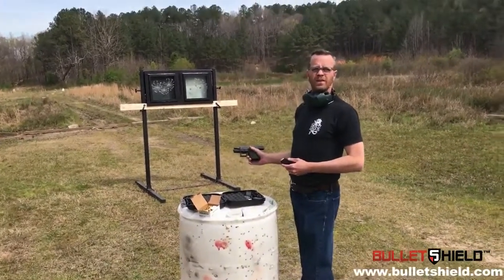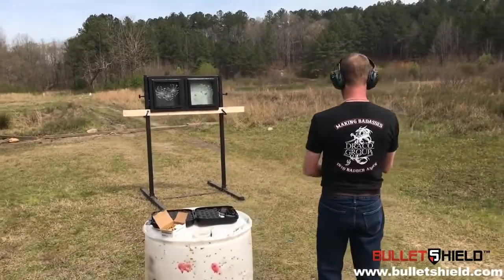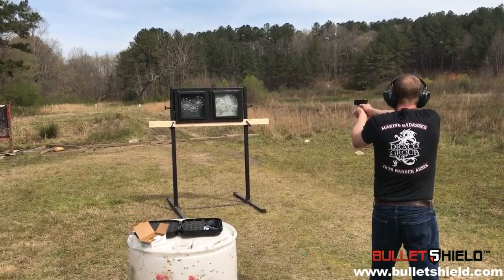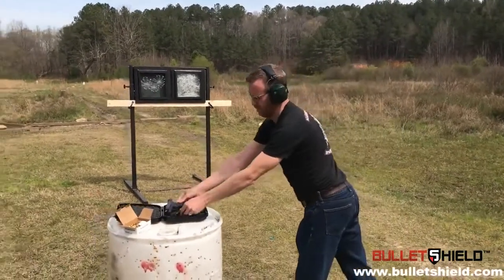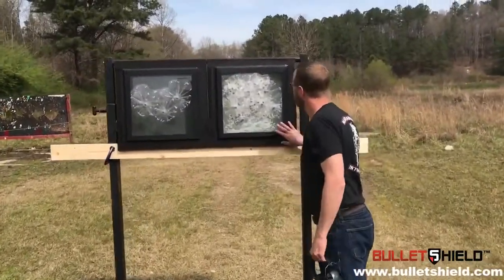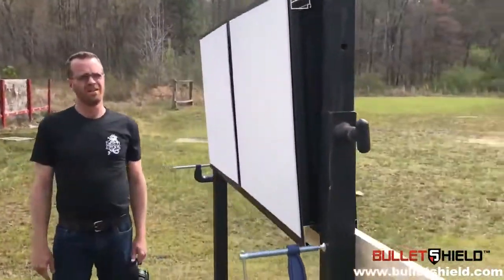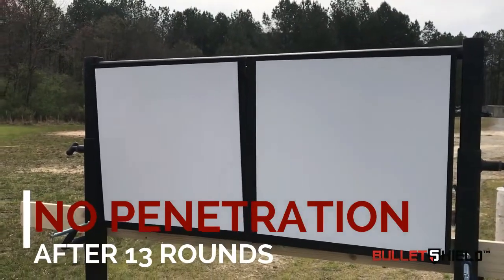Now I'm going to load up my magazine and shoot one of these windows until it fails. I've got 10 rounds in the mag. 10 more rounds in one shield — let's see what happened. We can see we've got a total of 13 rounds in the shield; it's taking some abuse. Let's go around the backside — 13 rounds, no penetration. I say we load up another 10 to see what happens. Bob, what do you think? Let's do it.